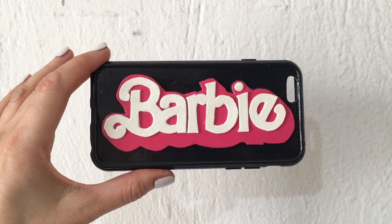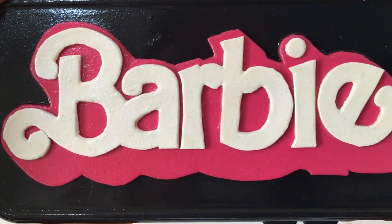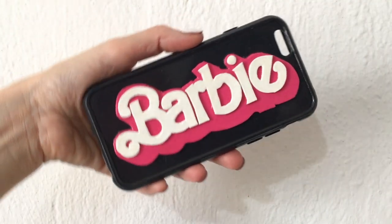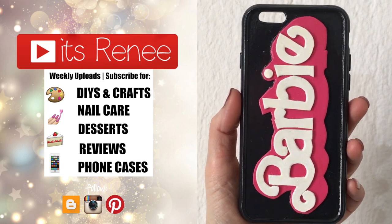This is inspired by the movie coming soon. I think the black background makes the Barbie sign stand out a lot and I really liked it. If you liked it too, check out the other phone cases and Barbie DIYs that I made. Thank you so much for watching — I'll talk to you later, bye!